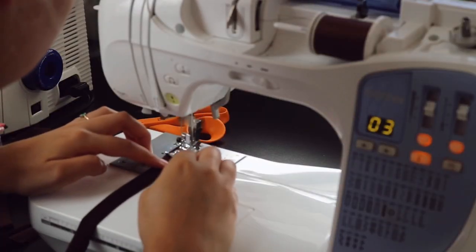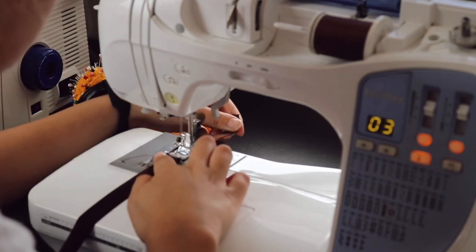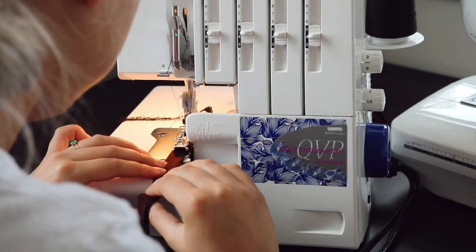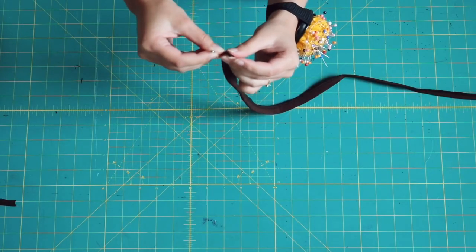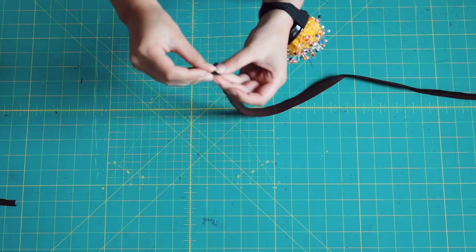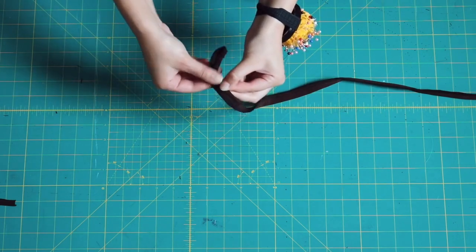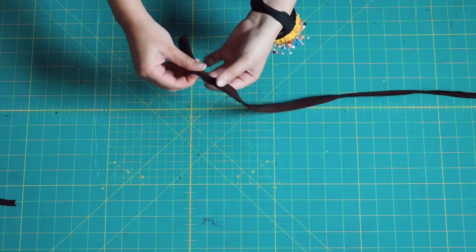After cutting your four strips, take them to the sewing machine, fold them in half, and use a zigzag stitch to stitch them closed with a small seam allowance so the strips end up about three eighths of an inch wide. You could also serge them closed instead since it's faster. Then turn the strips right side out by attaching a safety pin to one end and threading it all the way through until it comes out the other end.